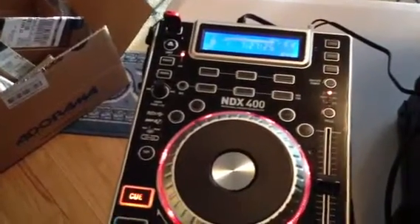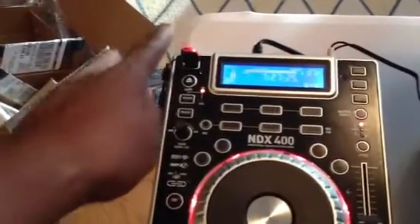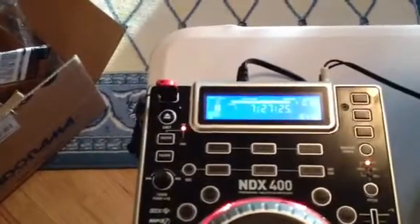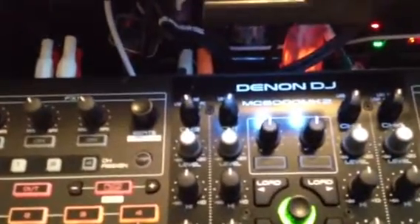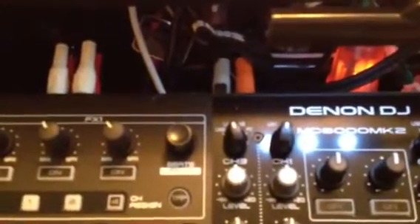The NDX400 CDJ is an awesome piece of equipment — really inexpensive but built like a tank. It plays CDs, CDRs, and as you can see here, it'll even play thumb drives with full visual support. I have that tied into line two of my mixer portion of the Denon MC6000 Mark II, which lets me flip a switch and go from four-deck mode on my software right into controlling the CDJ.